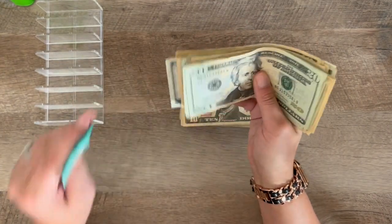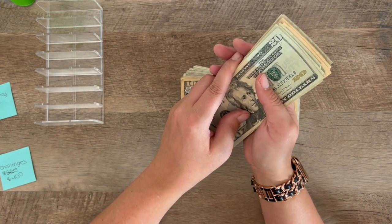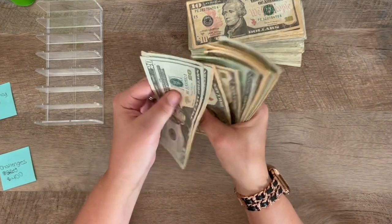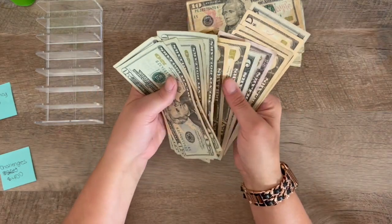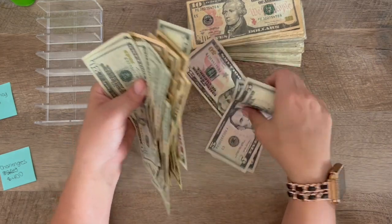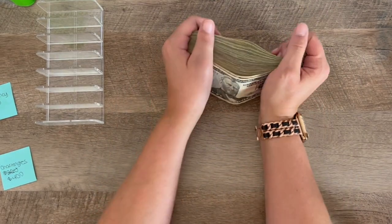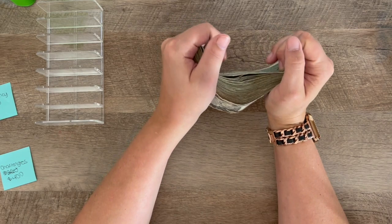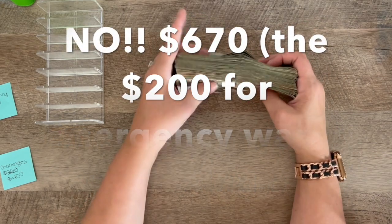Then last thing: $250, $270, $470, $670. Yes! Oh, there's another $50, but that's okay. So now: $400 going to challenges, $220 going to emergency, $250 going back — so $870 going back to the bank.